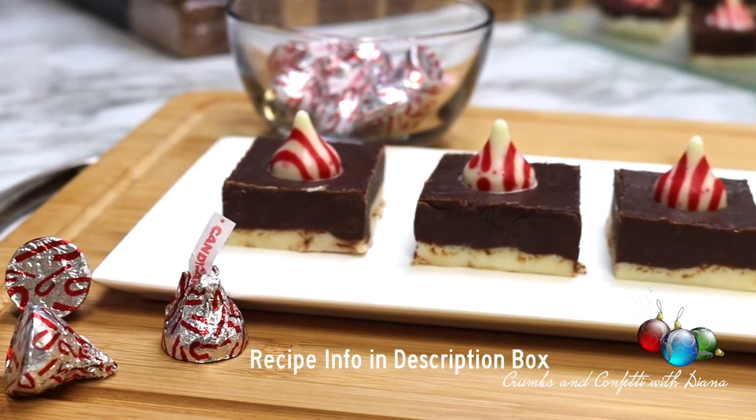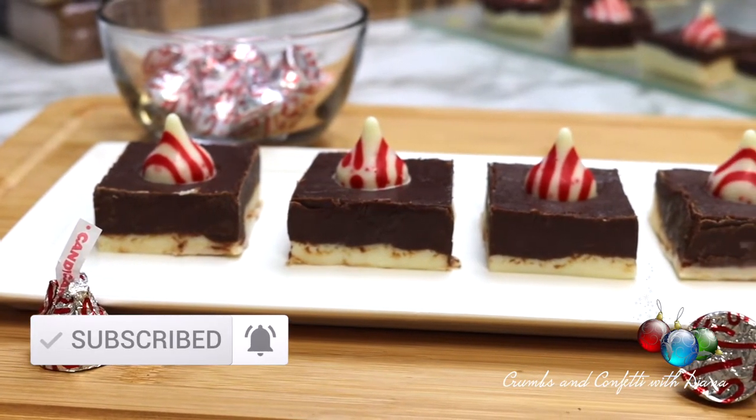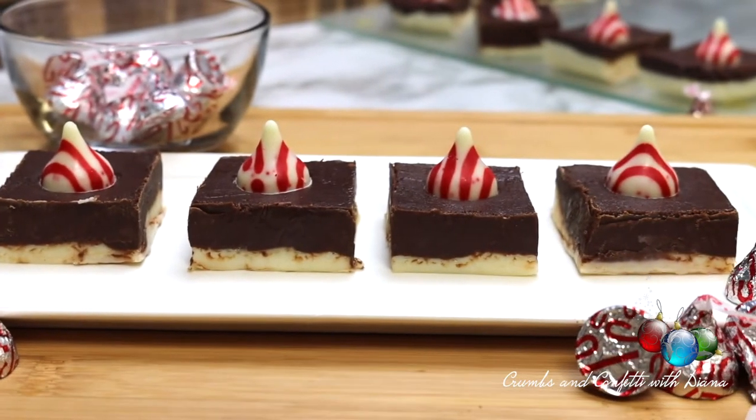Recipe info is in the description box along with links to products that I use in this video. While you're here, don't forget to subscribe and hit that like button and notification bell to be notified of new recipes first.